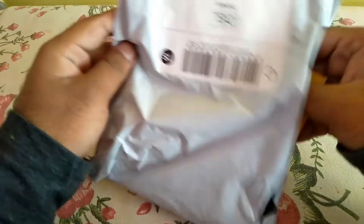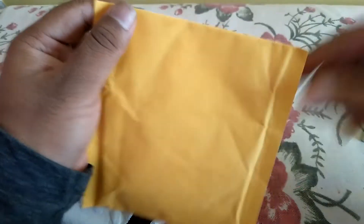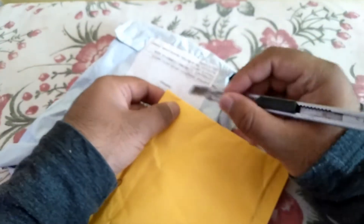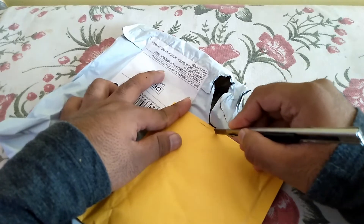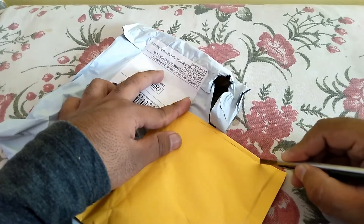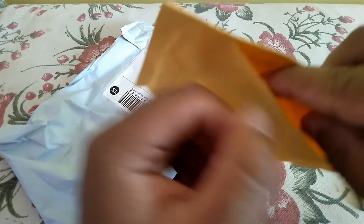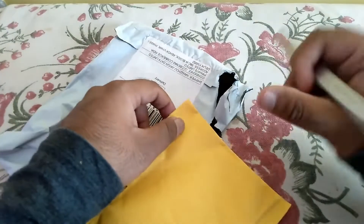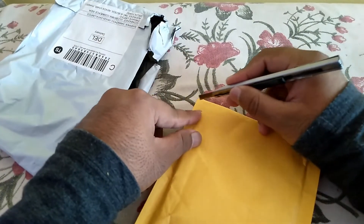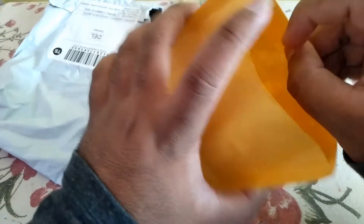Hello wonderful people, welcome back to the Curious Indian channel. I have ordered it from Clap Factory and it has come in simple packaging. Let me just slice it open — cutting it just a little bit because I don't want to waste the paper, I will use it later. Okay, I need to cut down more.